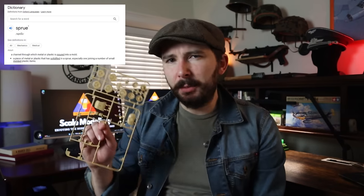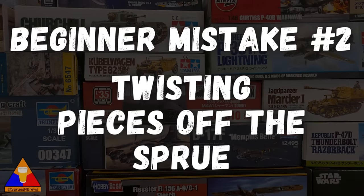You've got yourself a kit, you've opened it up, instruction manual is out, and you're ready to start building. Every single plastic part that you're going to be using is going to be attached to one of many sprues — that's what these little frames are called, sprues. And to use the parts, you're going to have to remove them one at a time as they're called for in the instruction manual. And here is where we see mistake number two: do not twist the pieces to get them off the sprue.